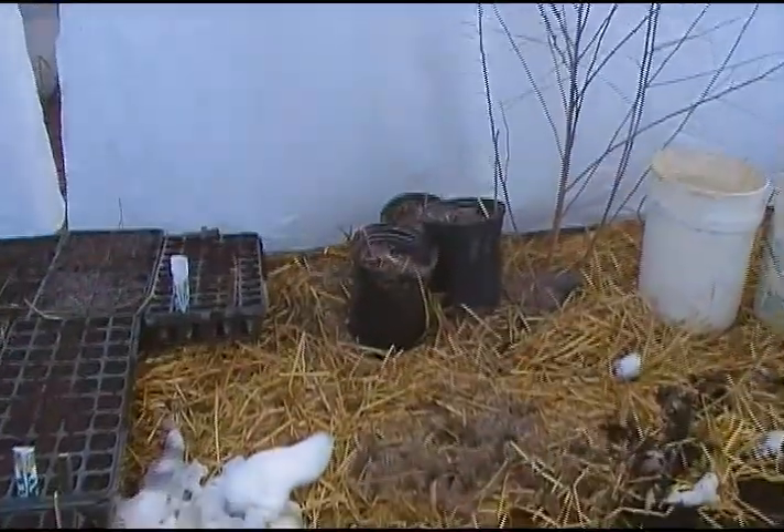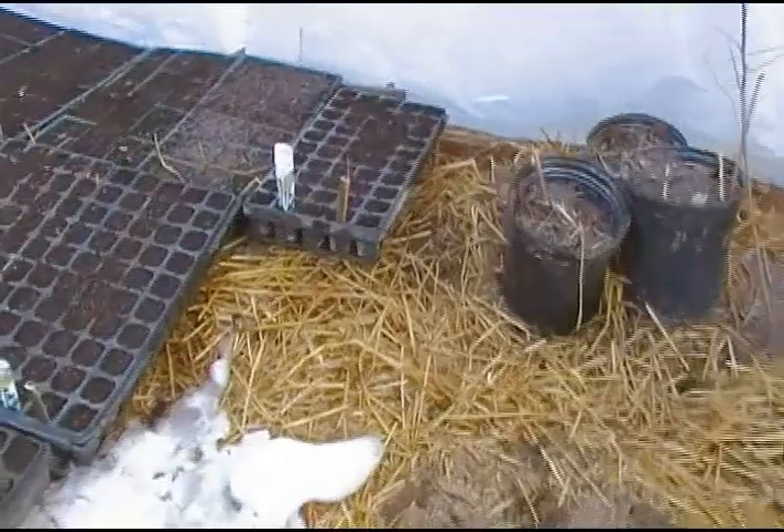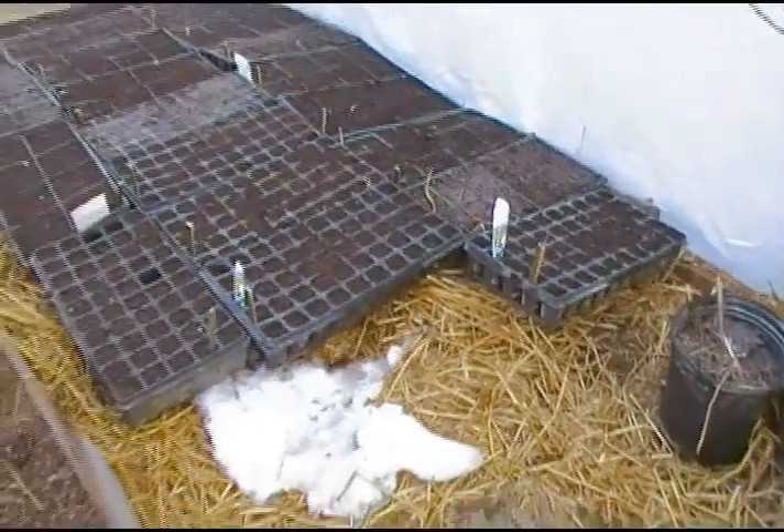March 8, 2011. This is another installment of Edible Acres. We're at a set of greenhouses out here in Trumansburg, New York — there'll be another video to give a proper introduction to them.